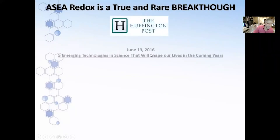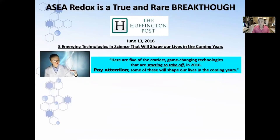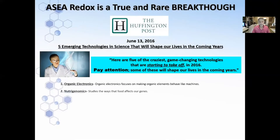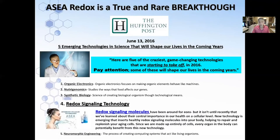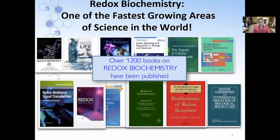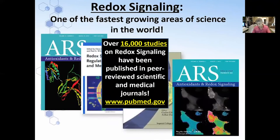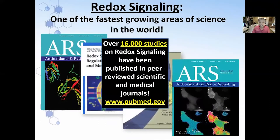This is a breakthrough. Whether you know it exists now or not, you're about to know about it soon. Two years ago, Huffington Post had an article — 'Five Emerging Technologies in Science That Will Shape Our Lives in the Coming Years' — and listed five game-changing technologies starting to take off in 2016. I didn't know what one, two, three, and five were, but I did know what number four was because I've been using it since 2011. There are over 1,200 textbooks on redox biochemistry, and journals dedicated to redox signaling at pubmed.gov — that's actually 17,000 studies. Search 'redox signaling' and you'll see all these studies. It's pretty remarkable.